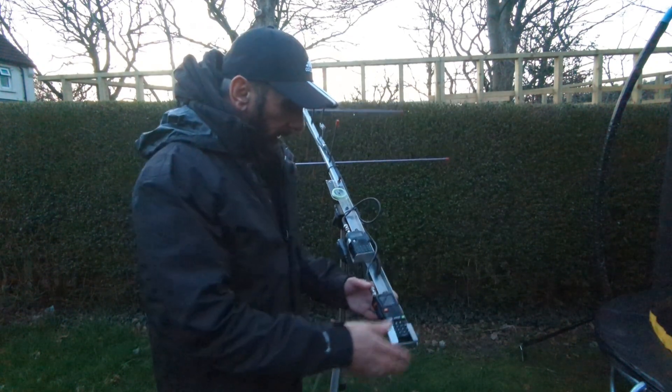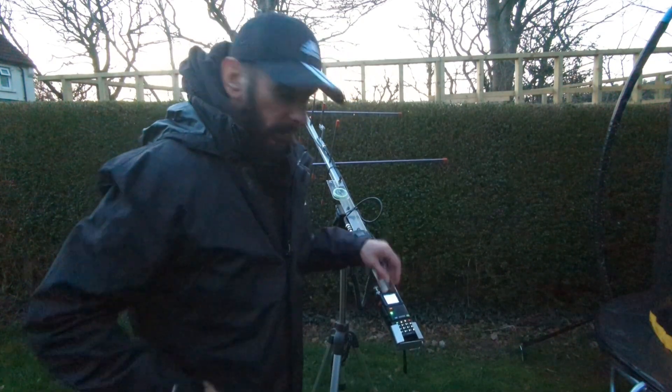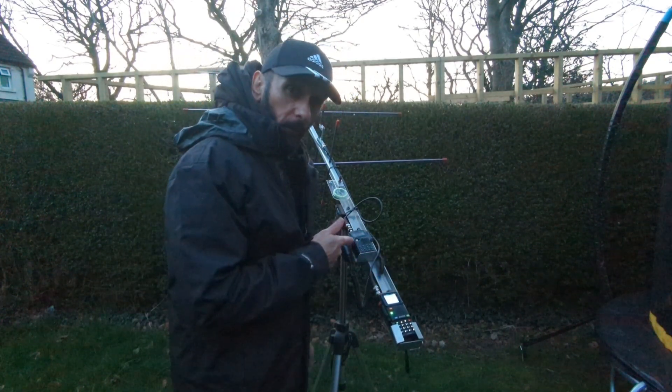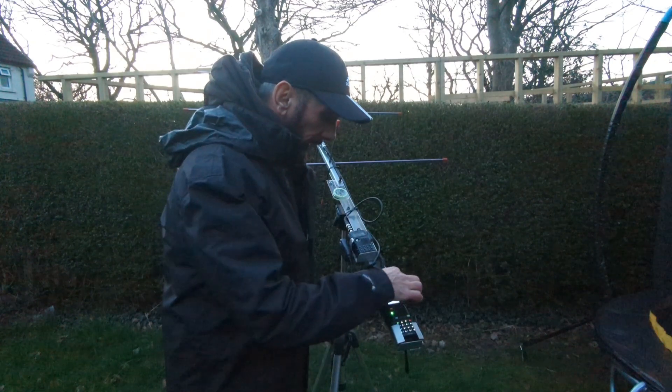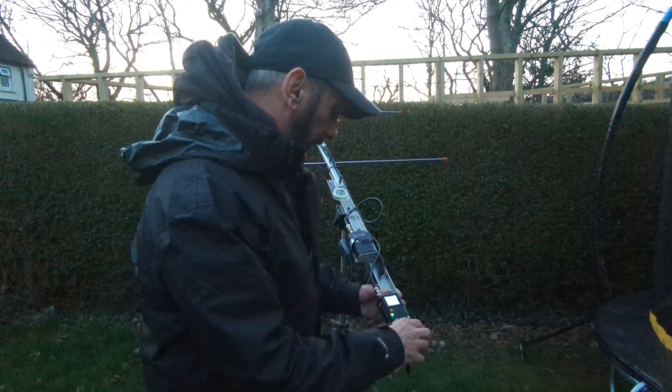I've decided to bring out this Baofeng thing I just recently picked up and I'm interested in seeing how it actually gets on. So I'm using the Kenwood for TX and this Baofeng UV-5 Max for reception.